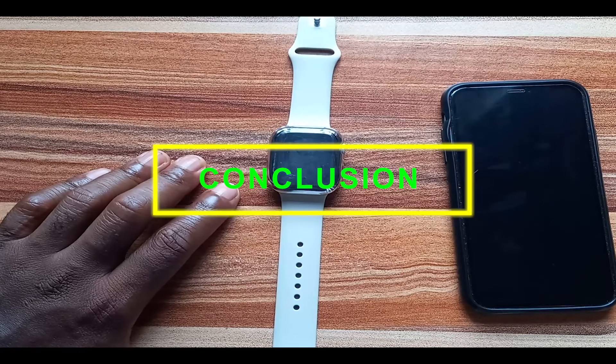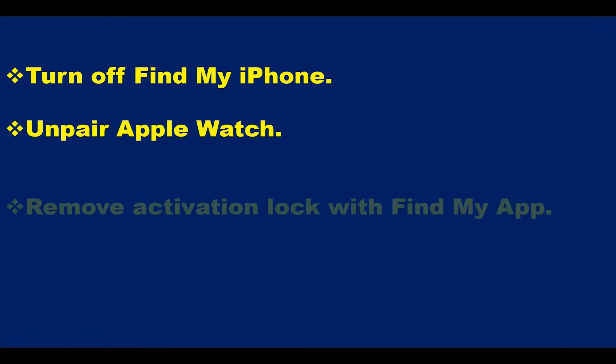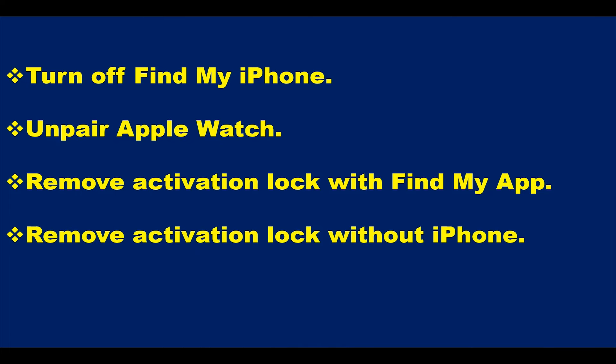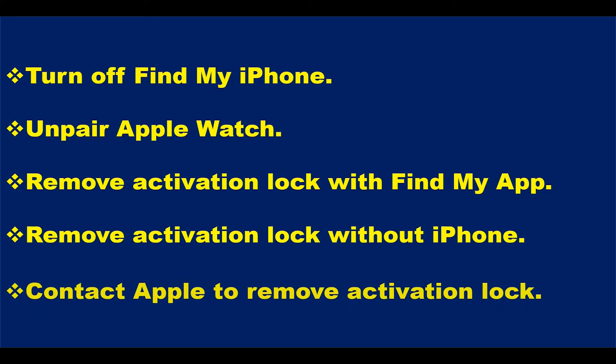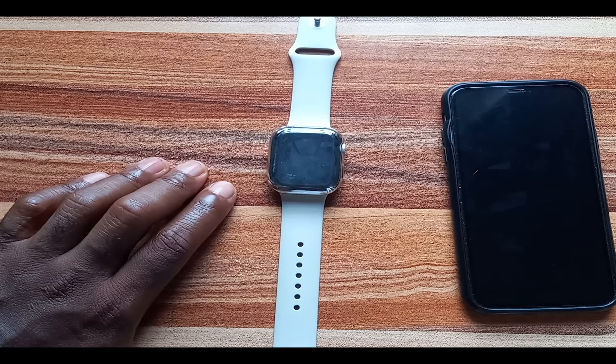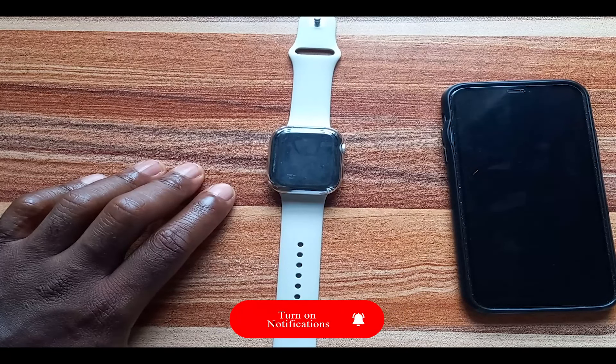In recap: to remove activation lock from the Apple Watch, you can turn off Find My iPhone on your iPhone, you can unpair the Apple Watch from the Watch app, if the watch isn't nearby you can use the Find My app to remotely remove activation lock, or if you don't have access to your iPhone you can go to iCloud.com/find. This is how you remove activation lock the right way without wasting time or money on scam tools. If you found this video helpful, give a thumbs up, subscribe, and until next time — goodbye.